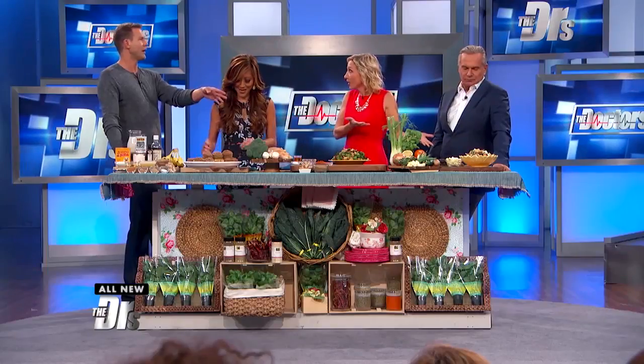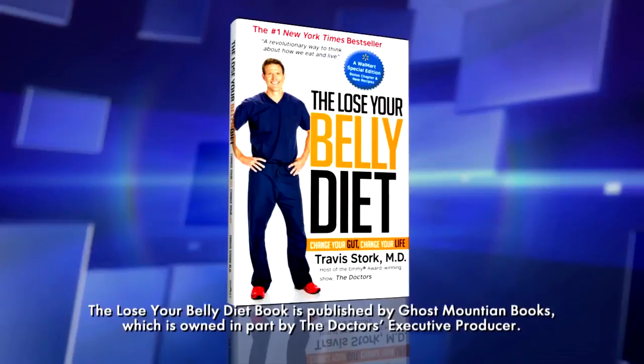This is yours. I know it is. I'm so proud of it. This is your recipe from his last book, The Lose Your Belly Diet. And the wonderful thing about this, not only does it have a cornucopia of vegetables, which are amazing, but you put oregano and basil in this.